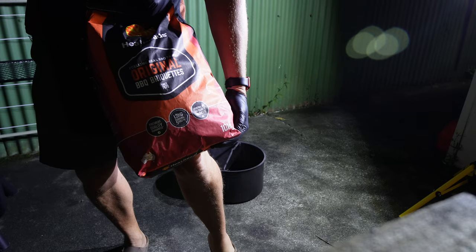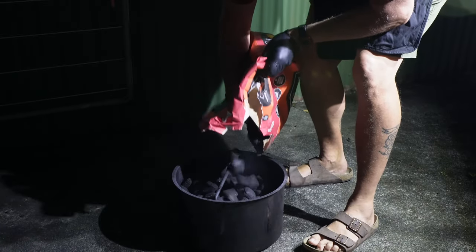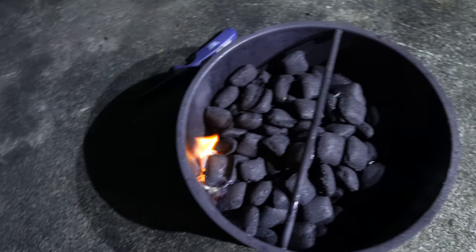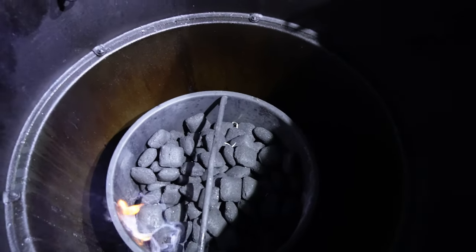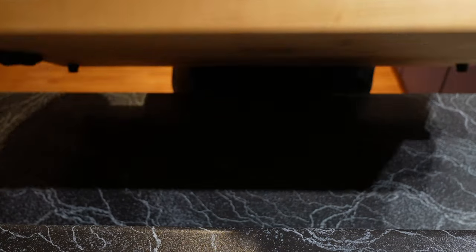Today again using the original heat beads. Reasonably full basket today because we're going for quite a long burn. The theory is that will burn across the basket. We'll leave the lid open to let that catch. Now it's lit and while it's getting going, it's time to get the brisket in.